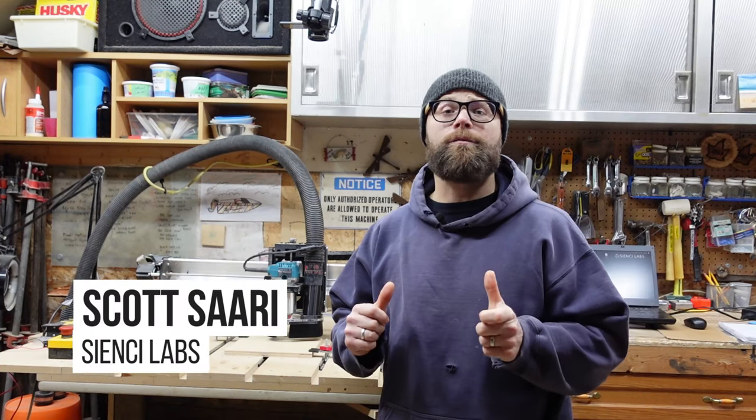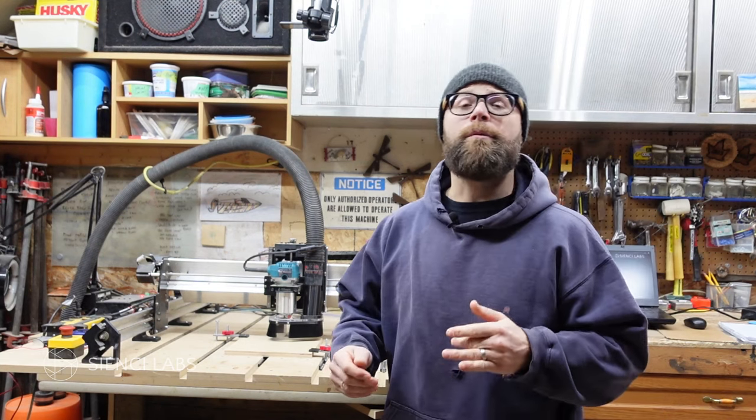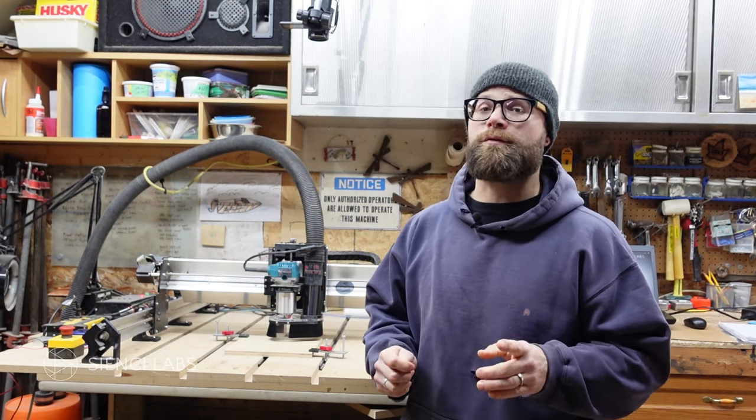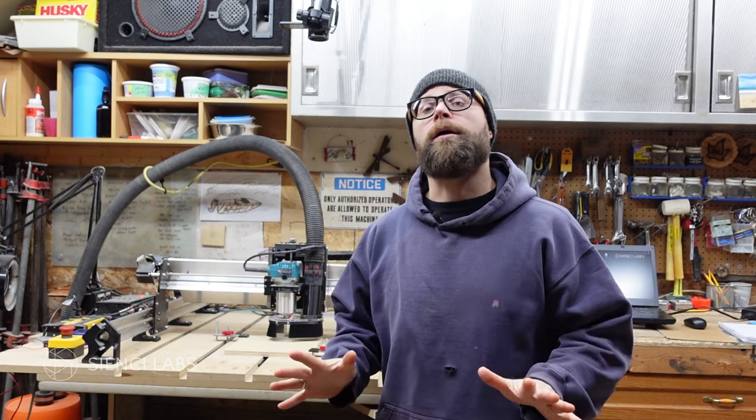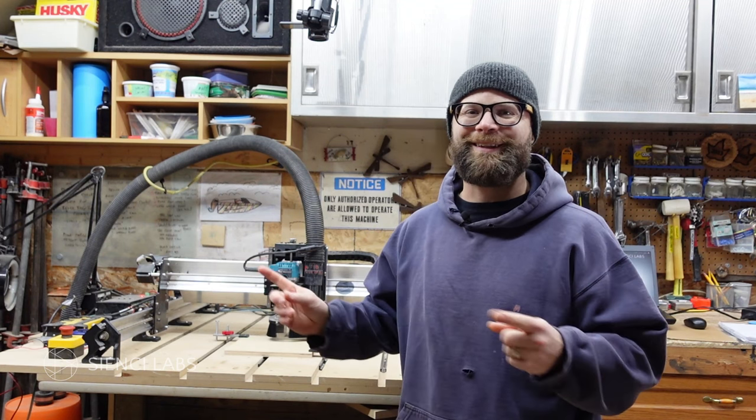Hey there CNC-ers! Scott here from CNC Labs hanging out in the shop with my buddy Johnny5. I'm here to give you a brief tour of some of the softwares for your CNC. At some point we were all CNC beginners, so I made this video to show you just how easy it is to go from start to finish. Let's plunge in.